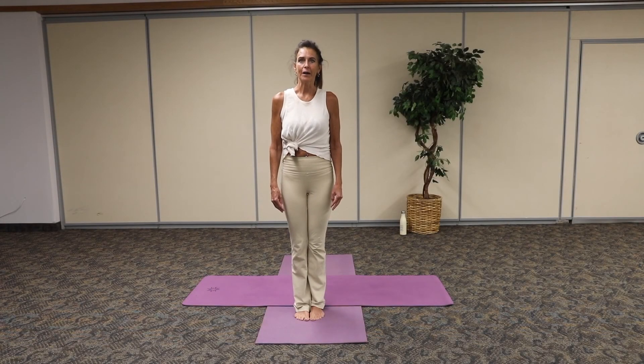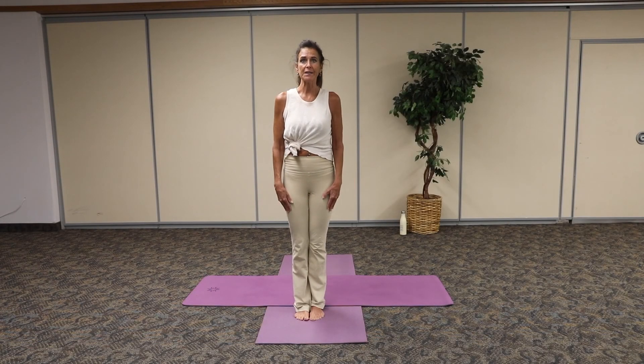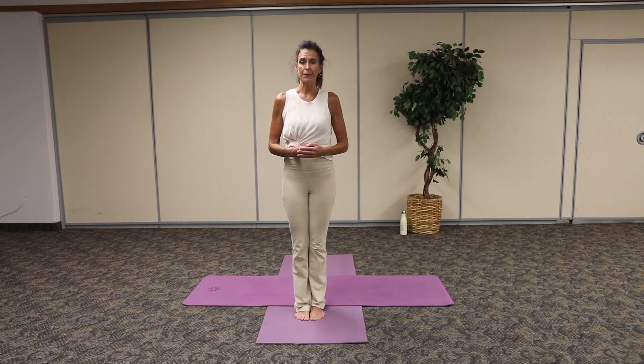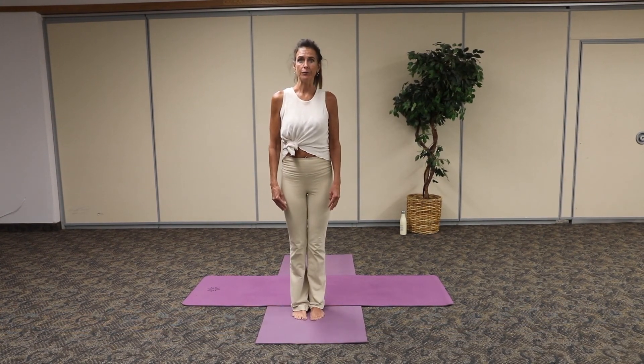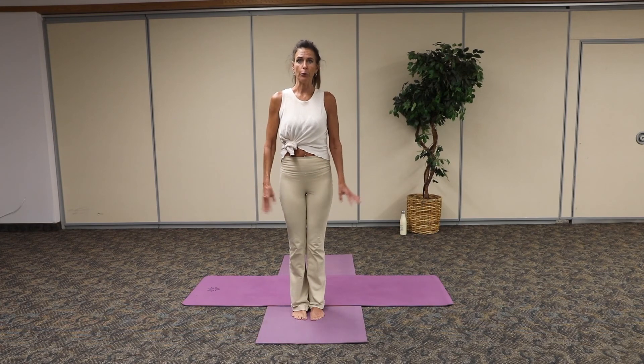Hi everybody, welcome to yoga. This is a restorative class, so it's very gentle on the joints. You notice I have water off to the side, so if you need your water at any time through the workout, go ahead.